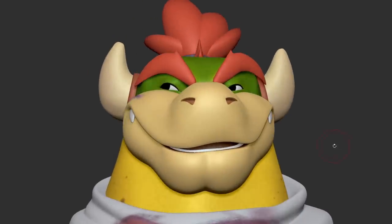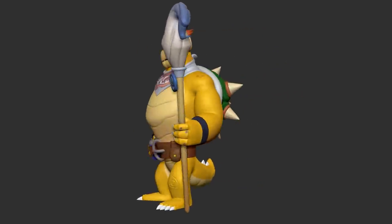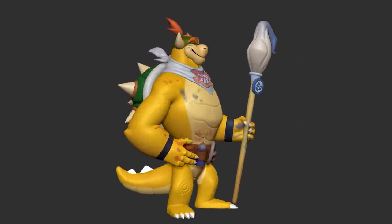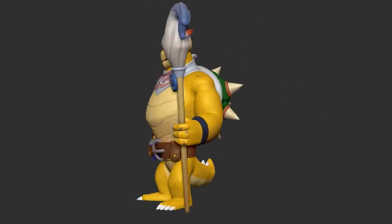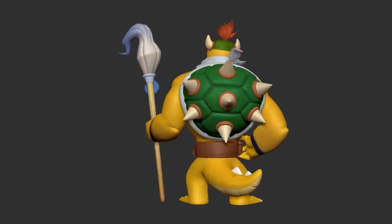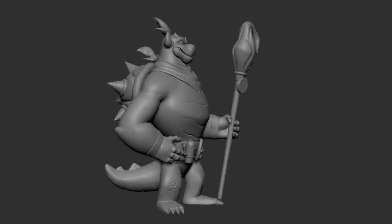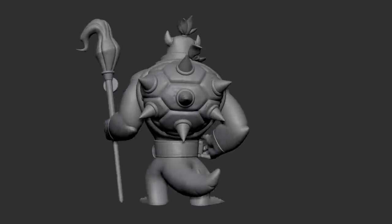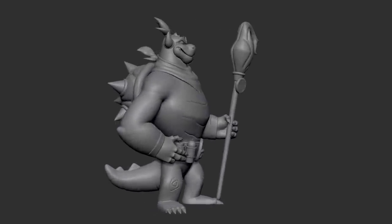The final stages from here will be rendering, which mainly involves setting up some nice lighting for my model. But before we check that out — if you just so happen to have skipped to the end, I don't hold it against you. I appreciate you checking out my content either way. But if you did enjoy the finished result, I think you'll enjoy getting to see the process as well, so consider going back and checking it out.